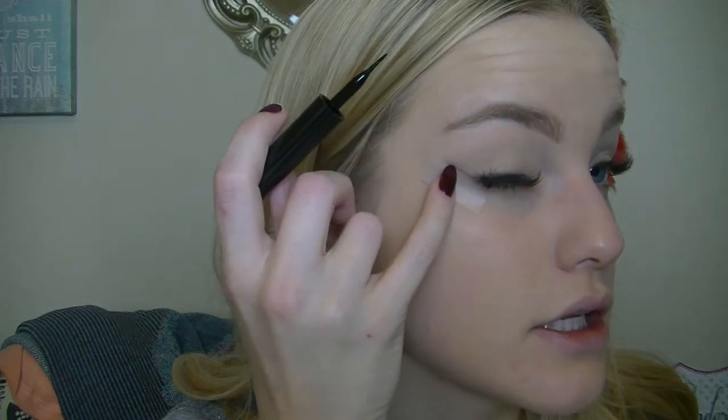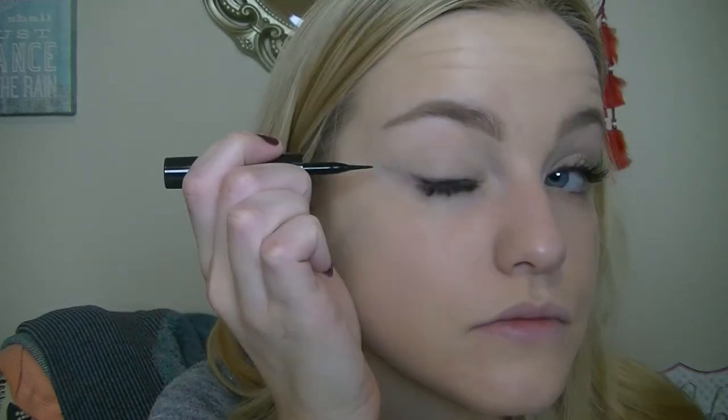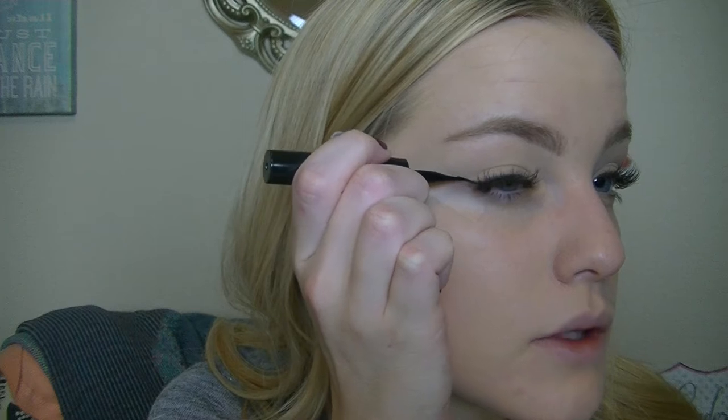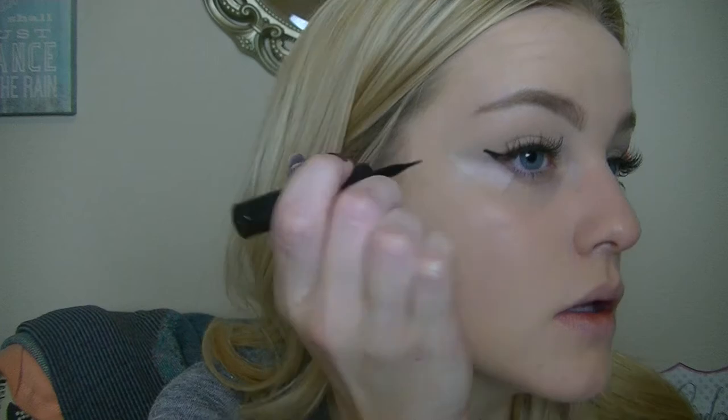There are plenty of liquid liners out there. I'm just going to use the Maybelline Line Stiletto. I did have the Kat Von D, but I ran out, and I really like this cheaper alternative so I decided to pick it up. I just got the Blackest Black — that's my favorite. The first thing I do is create the line first along the tape. So I create the line just along the tape, and don't freak out — the tape is going to save your life, I'm telling you. I'm going for the more natural look.